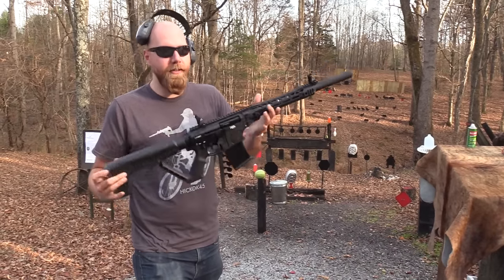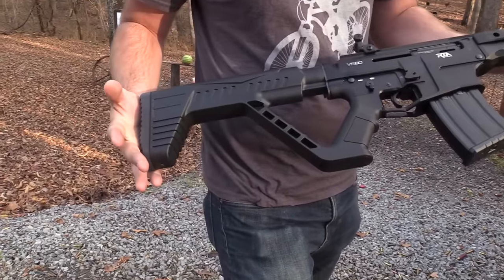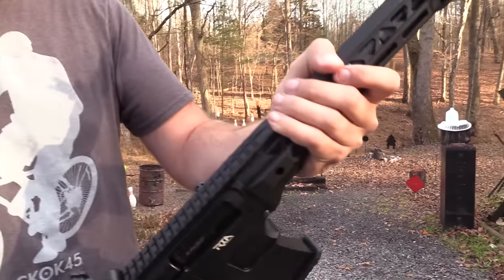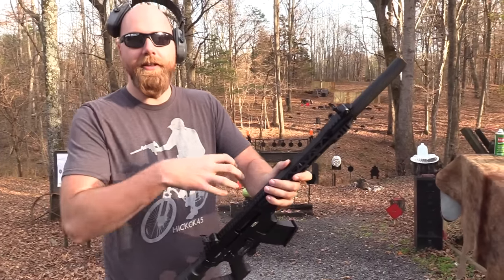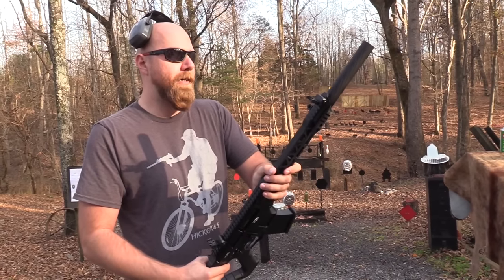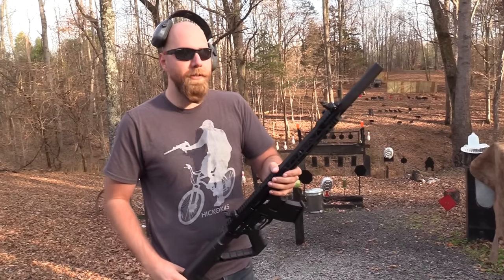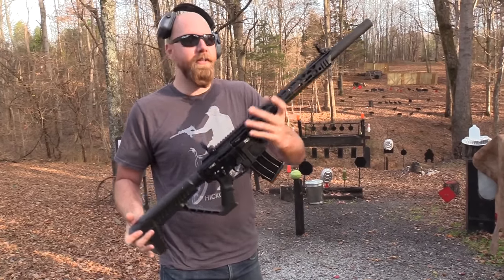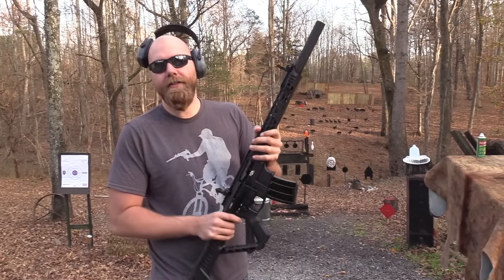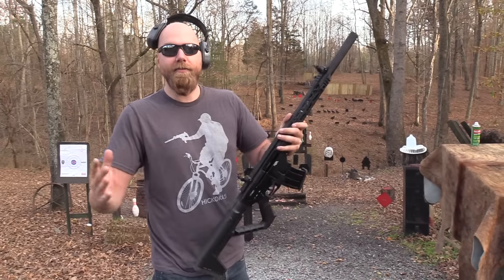Hey, John Hickok here. Today we're going to take a look at the VR-80 from Rock Island Armory, a 12-gauge AR shotgun. You may have seen the VR-60 — it looks a little more AR-ish than this does, with the carry handle and everything, but it's polymer. This one is aluminum alloy, kind of the upgraded version from that. Magazine-fed shotguns are getting more and more popular, so we're going to talk about it.